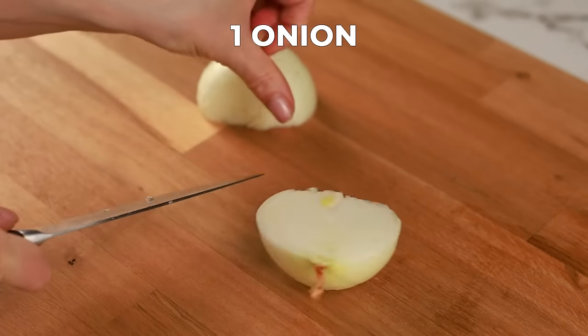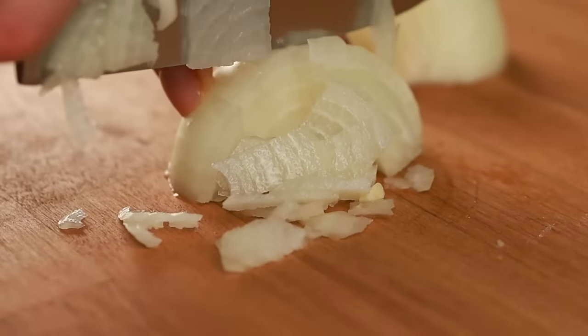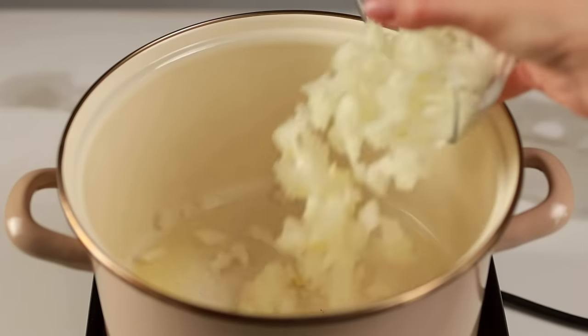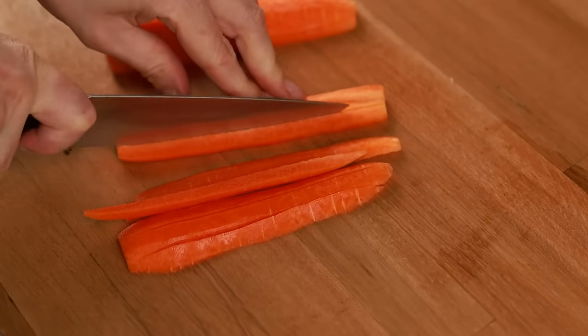The smaller the pieces, the faster they cook and the more evenly they distribute their flavor throughout the soup. Pour the finely diced onions into the pot. Next up is the carrot — they add sweetness and a vibrant color to the soup.